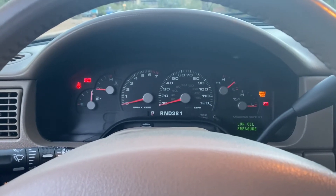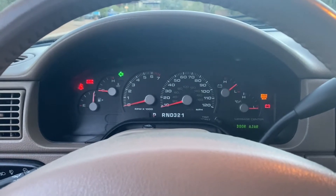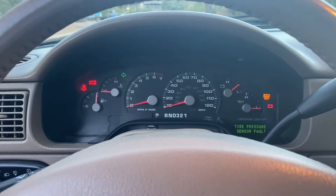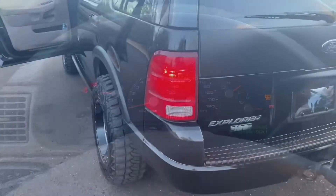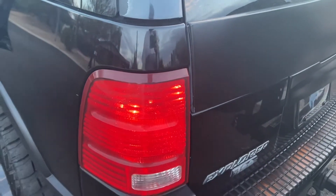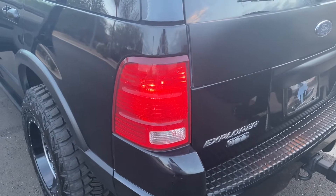Do you have this issue where when you turn on your turn signal it flashes twice as fast? That means one of your tail lights is out and needs to be replaced. Here in the back, my running light is working but the turn signal light isn't working, so I need to replace this bulb.